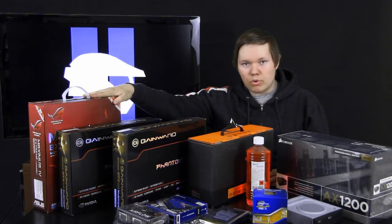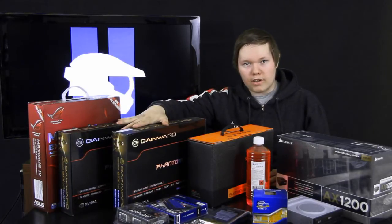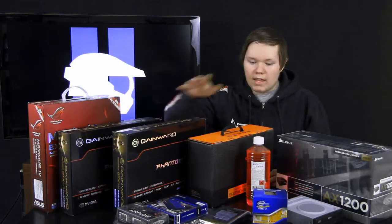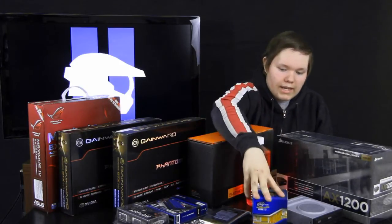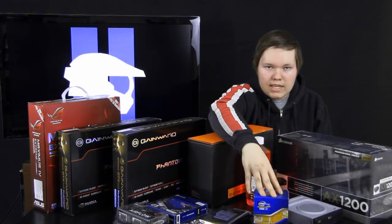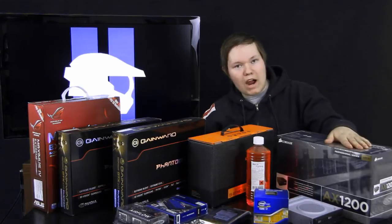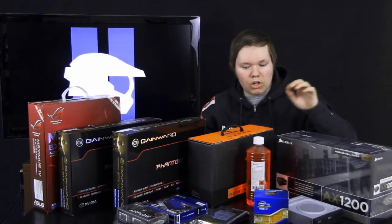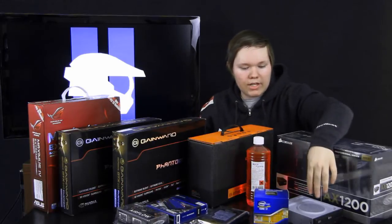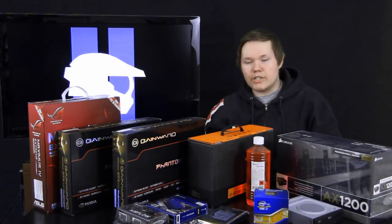To continue on to the tutorials, click here for the motherboard installation into the case, click here for the graphics cards installation, click here for water cooling your CPU, click on the CPU to see the CPU installation guide, click here for the power supply installation, and you will also see the hard drive and DVD drive installation by clicking on that. Here is the DDR RAM modules installation.